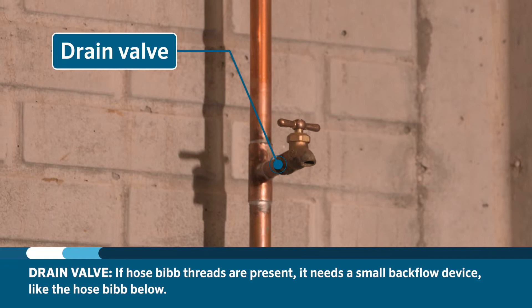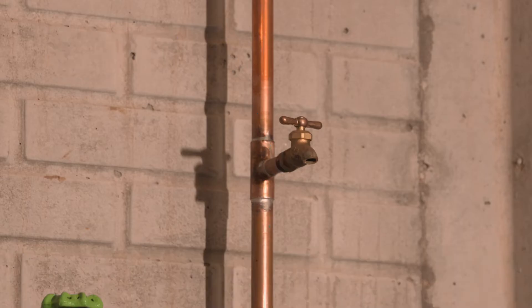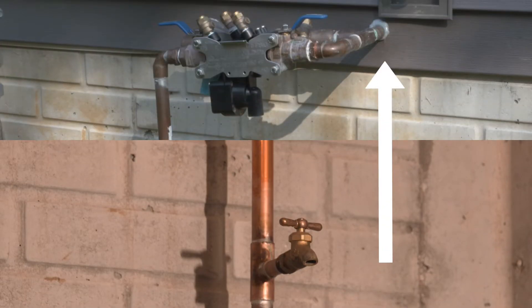Lastly, there is a drain valve to drain any water left in the line after the blowout process is complete. Once the water is off at the point of connection, activate a station on the controller to release any residual water pressure, then head over to the backflow preventer.